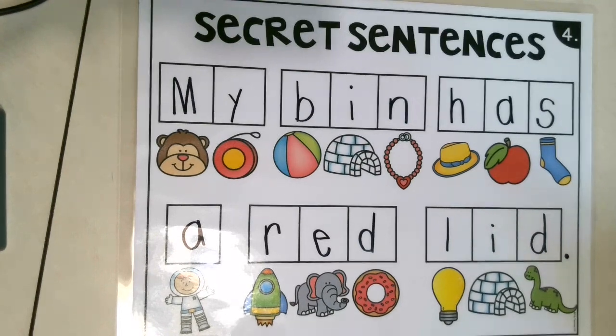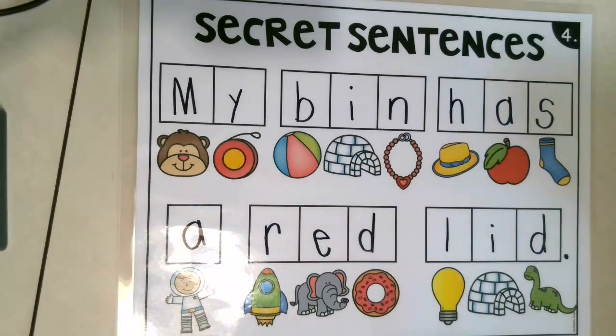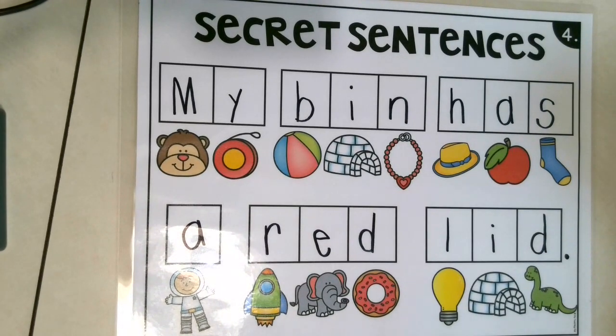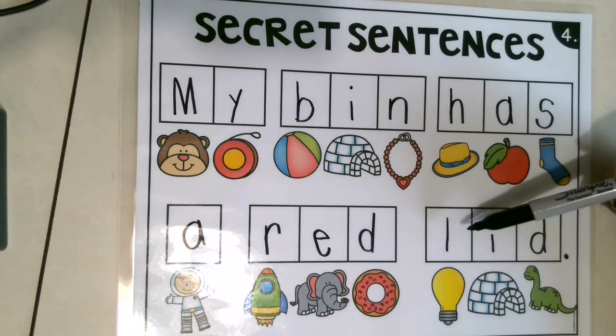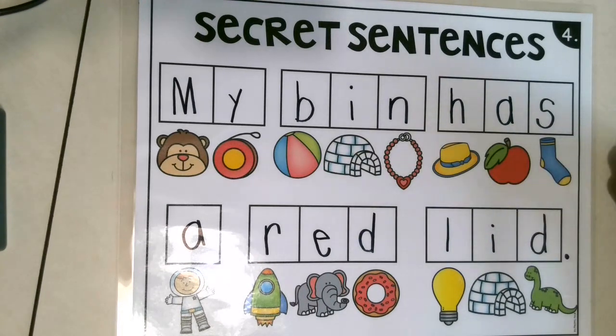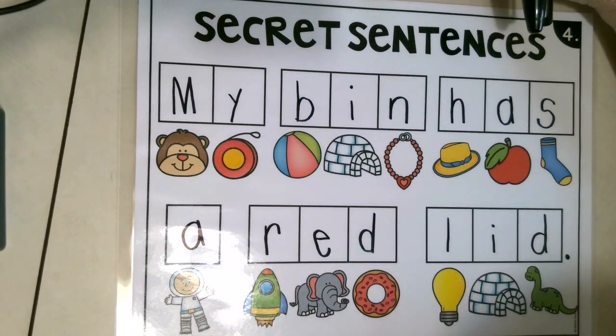Now, what is a Ben? Does anybody know? It's a container that holds things. So could it have a red lid? Absolutely! It could be a box, it could be a bucket. A Ben holds items in it. Good job, my friends. And remember, practice those sounds and all of your words, and use those roller coaster arms if you need to. Have a great day!